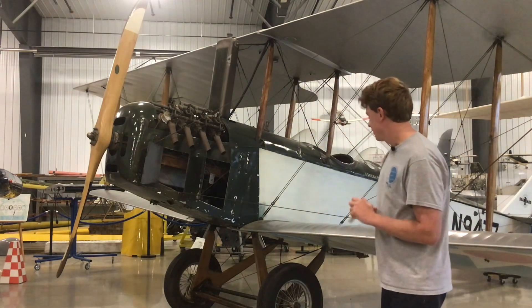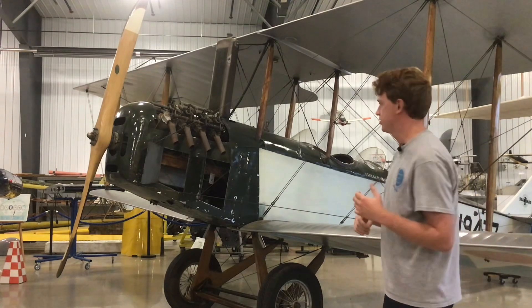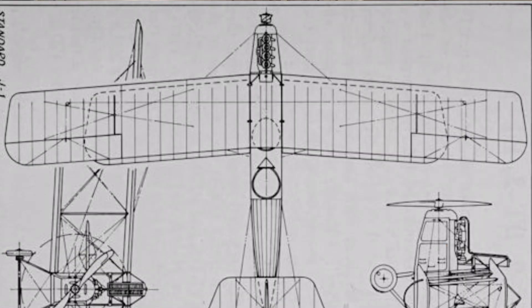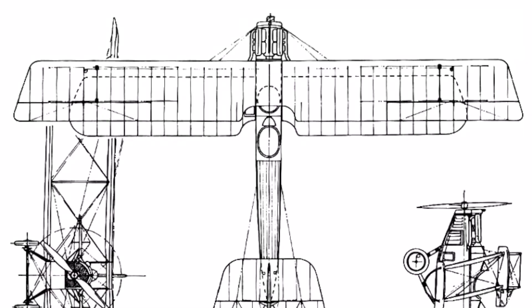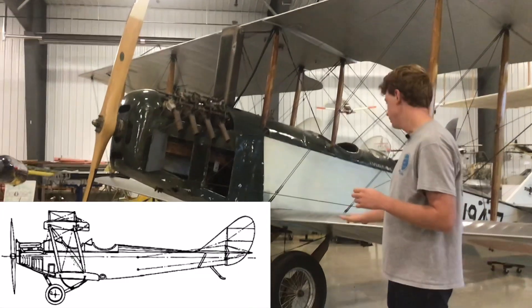One of the differences is the wing sweep. You might not be able to tell at this angle — we'll have an overlay picture here for you too. The wings are slightly swept back whereas on the Jenny it was more of a straight-line wing. The gear position is also a little bit different; it's not as far forward on the Standard.